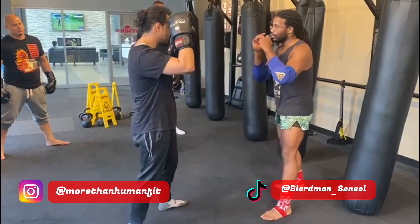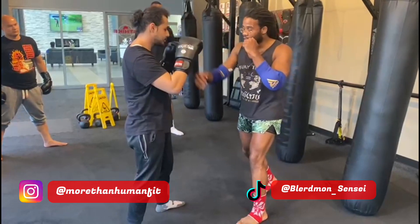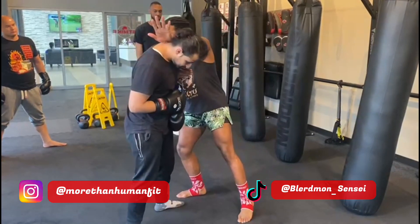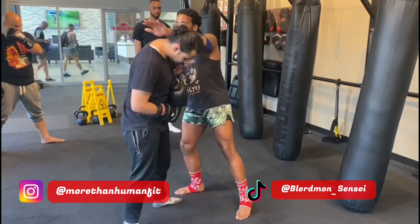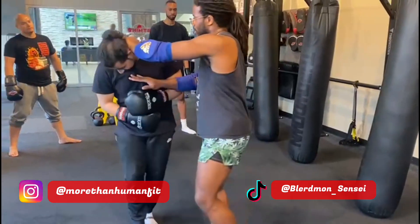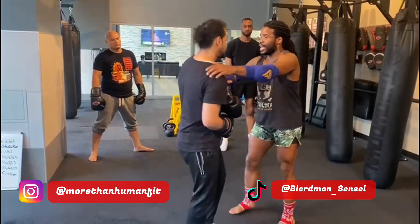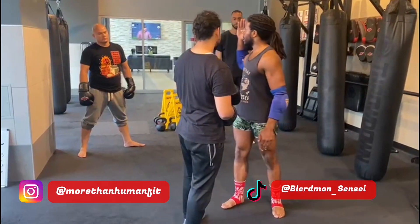One more time. I go jab, cross — stepping in with this back leg. Keep your hands up until I clear — I clear, capture. And then notice what I'm doing: I'm keeping my hand there on the crook of the arm. I'm not bringing it back out.